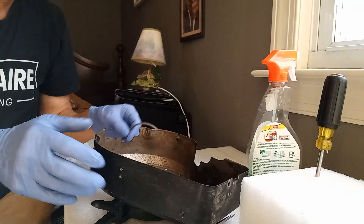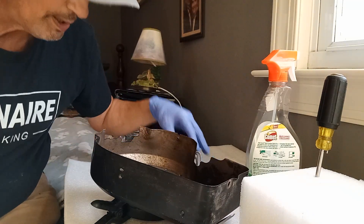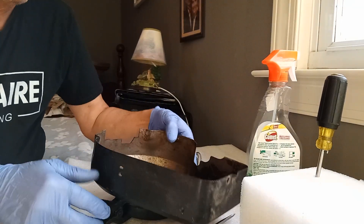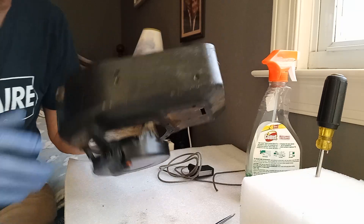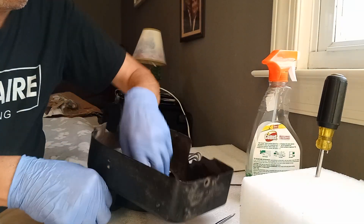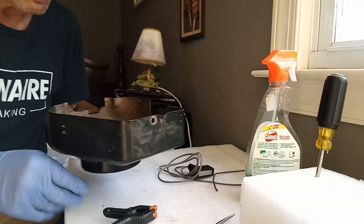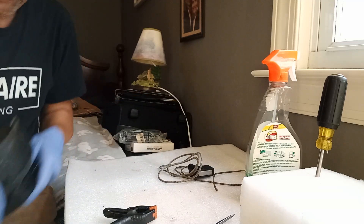Welcome back to my channel, my name is Tom. Today I'm going to show you how to redo a 5 horsepower Briggs and Stratton recoil.